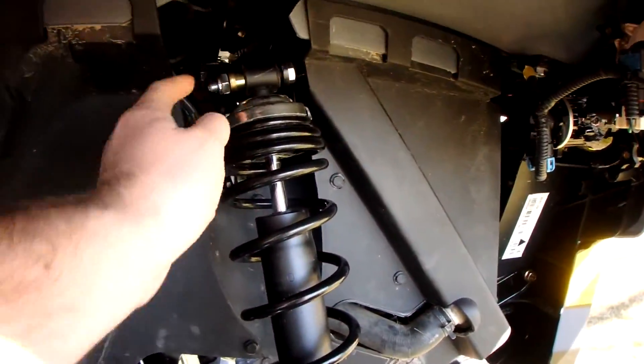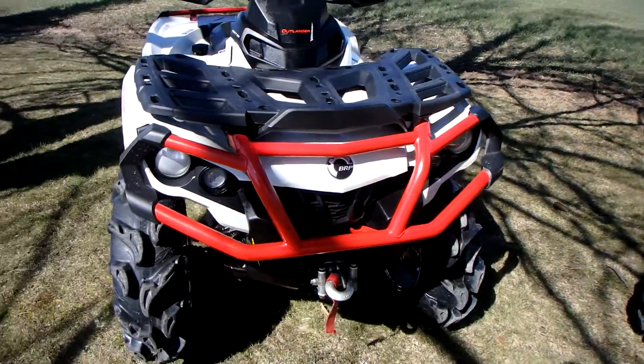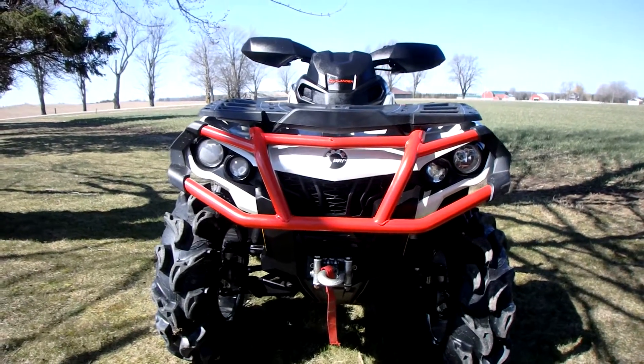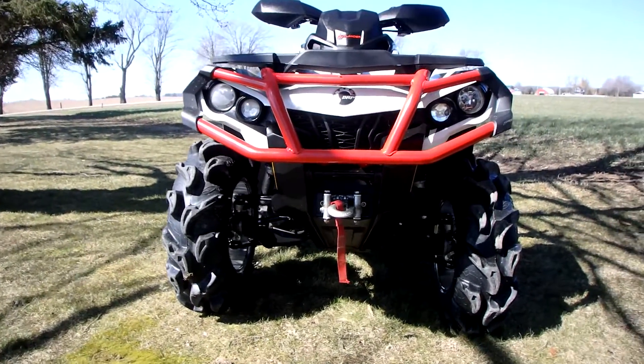Again, another bracket up top. Nice fire red front bumper. So this is the 2 inch Highlifter lift kit for the Can-Am Outlanders.